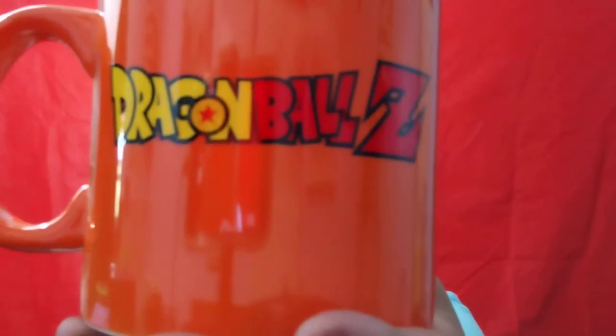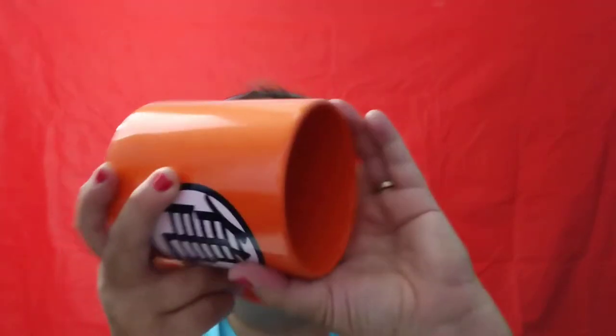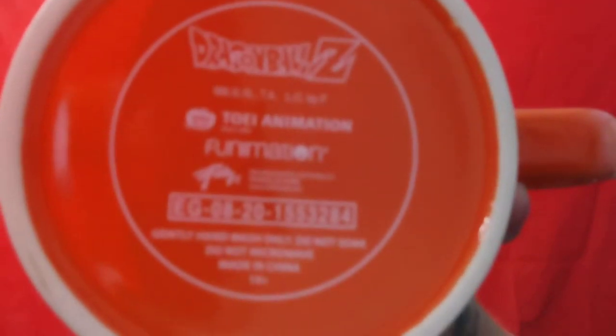I love the color too — look at that Dragon Ball Z. Now this can fit a lot of coffee. There's the bottom — that's the Dragon Ball Z name on it, and it says a lot of different things on the bottom.